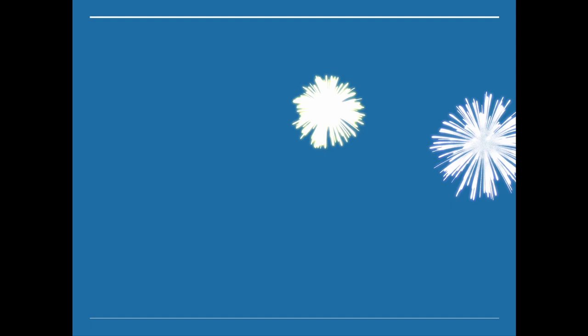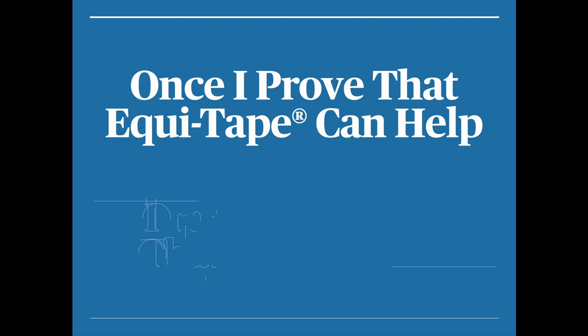Here's my big ask: once I prove that EquiTape can help, I want you to promise yourself that you're going to try. I've already shown you a couple of big, huge changes in horses. When I prove it — and I will — I just want you to have that focus moment and promise you're going to try. It's not going to be that hard, and we're going to show you how.